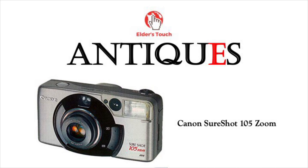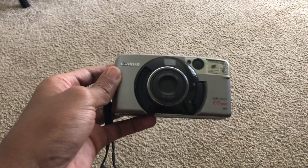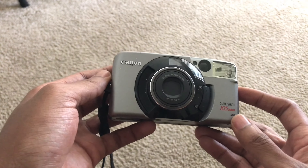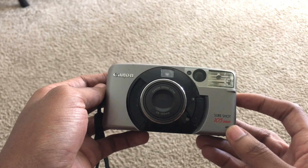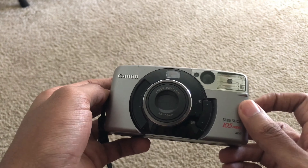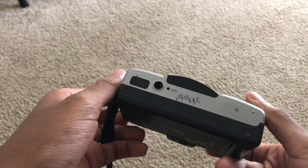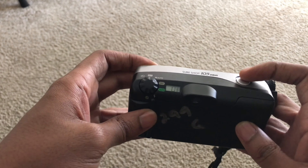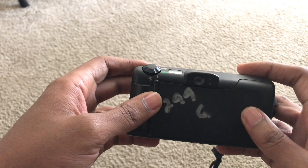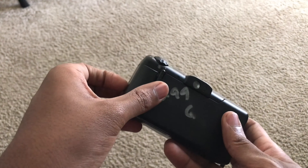Today we're going to take a look at the Canon SureShot 105 Zoom. This is a regular film camera — as you can see from the design, it has a built-in flash and a lens that comes in and out of the camera when it powers on. The camera feels pretty solid; it doesn't feel too advanced or crazy, but I could see myself using this as a regular film camera.